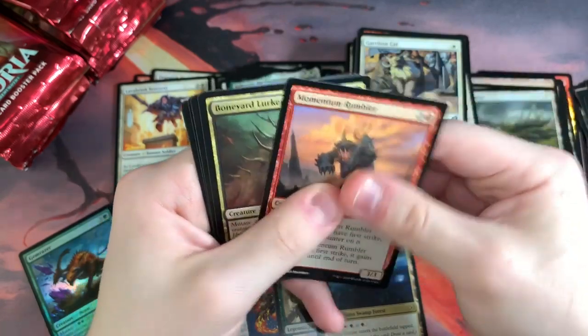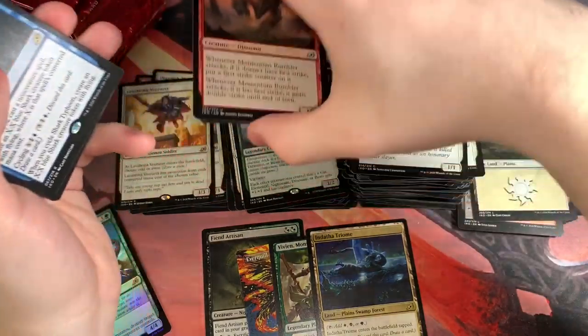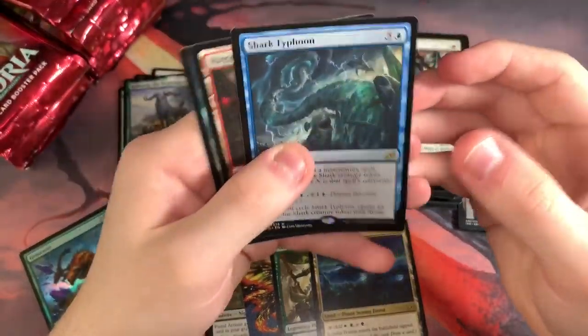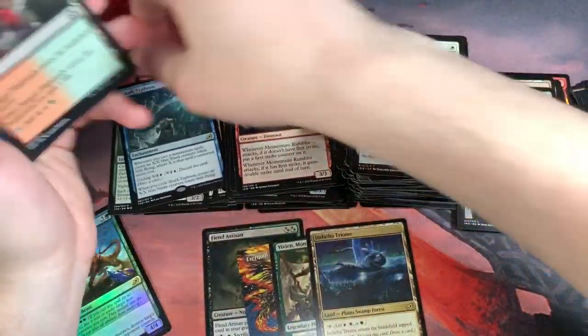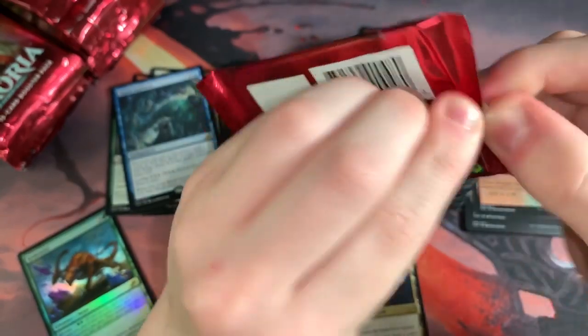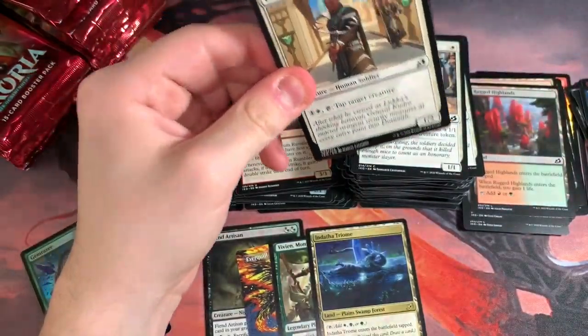Momentum Rumbler, Boneyard Lurker, Sanctuary Smasher, and Shark Typhoon — I think this is actually... oh no, I messed up again. Why didn't you tell me? I think this is like five bucks or something — it's a pretty crazy card. I messed up again right there. I gotta get better at this. I really call myself a YouTuber but I can't even organize my stacks.